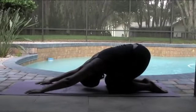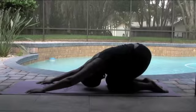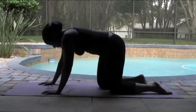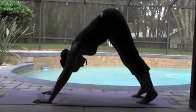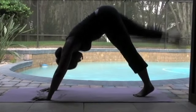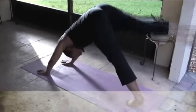Pulling back into child's pose — tailbone comes back, arms reach forward. Breathe, relax the face, relax the breath. Deep cleansing breaths. Coming back to our cat pose, curl those toes under, lift that tailbone up. Tailbone goes up. Lifting that right leg up to the sky.